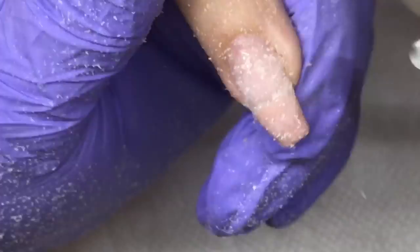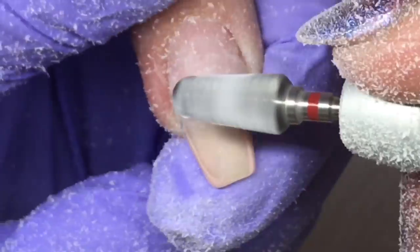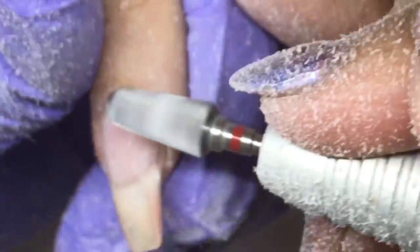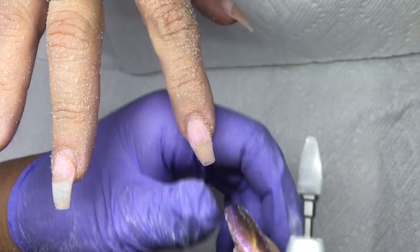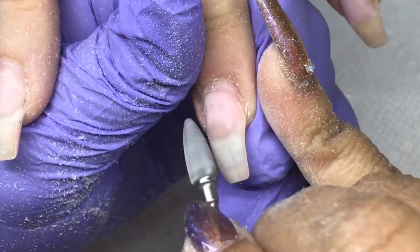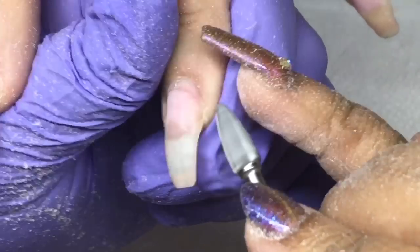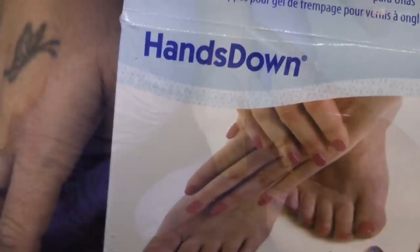I'm taking down the mass of the enhancement with the Red Baron bit, then going in with the mean green bit from Atwood Industries to refine it and take it down a little lower. It's less aggressive — especially because I've had mine a while and probably need a new one — but it gives me more control to get the product lower without getting to her natural nail and damaging it.